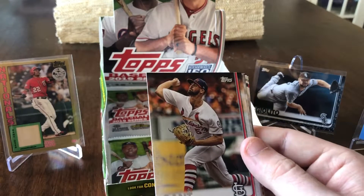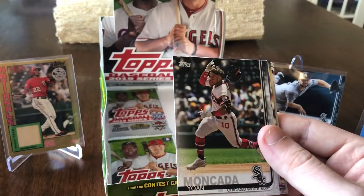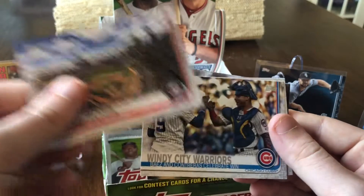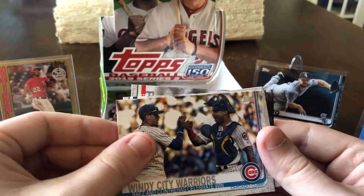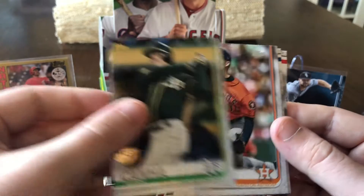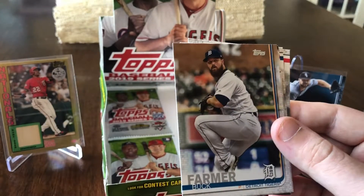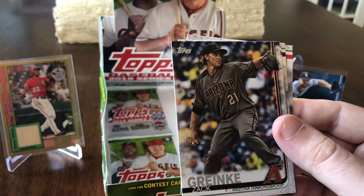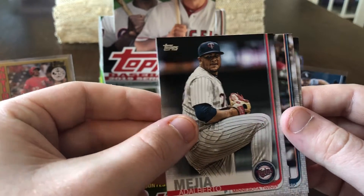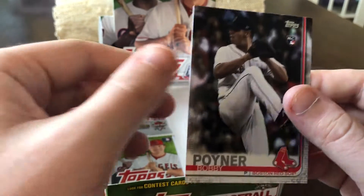Diego Castillo rookie card, John Gant, Lance Lynn, Johan Moncada, going into landscape cards: Minnesota Twins, Bayes and Contreras celebrate a win, Mark Kanad 150-year card, Colin McHugh, Colton Wong, Buck Farmer, Zach Granite, Aldo Alberto Mea, Daniel Norris, and Bobby Poynter rookie card. Down to our last two packs.